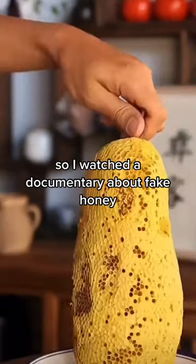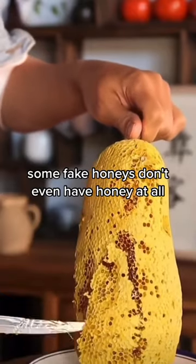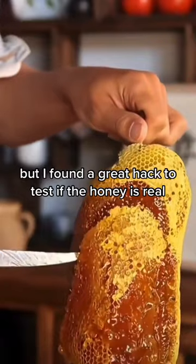I watched a documentary about fake honey — honey that's been mixed with sugars and syrups. Some fake honeys don't even have honey at all. But I found a great hack to test if the honey is real.